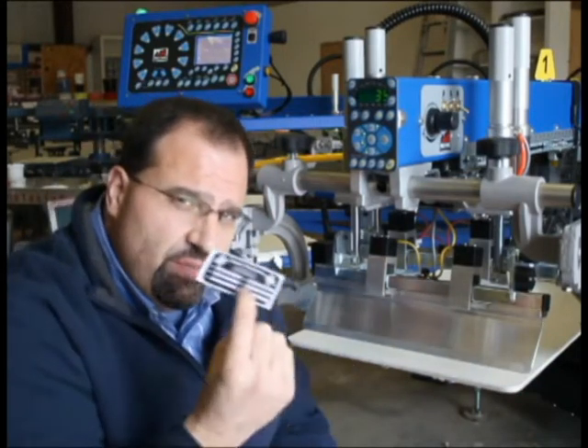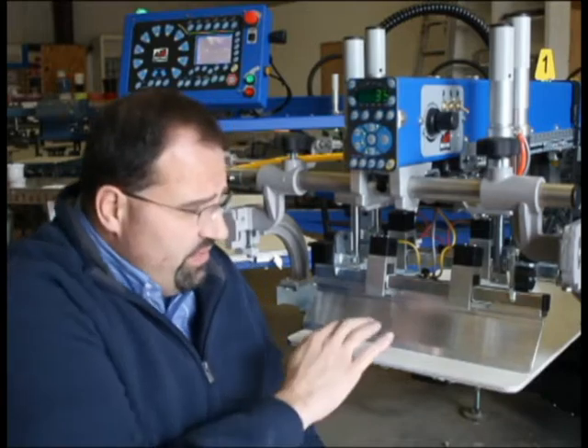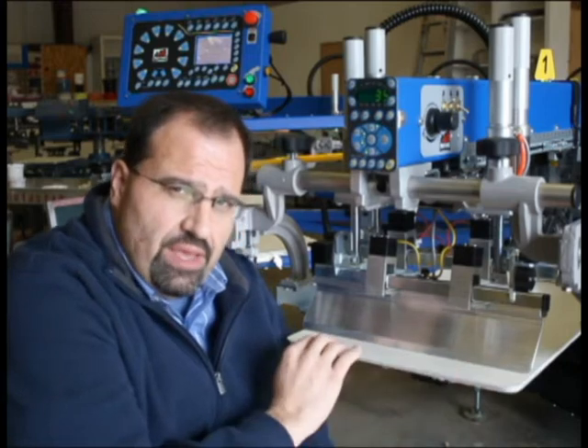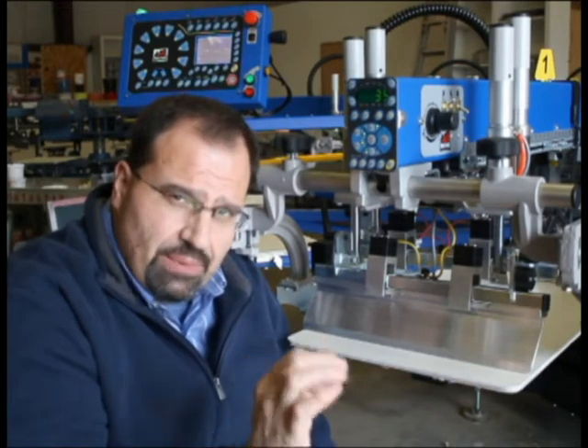That means the thickness of a business card or less — the squeegee will travel across the pallet. And if we can adjust all of our pallets that way, we can get superior dot placement when we print.